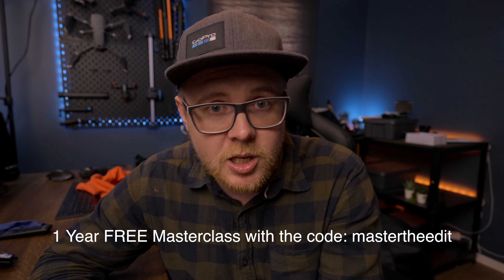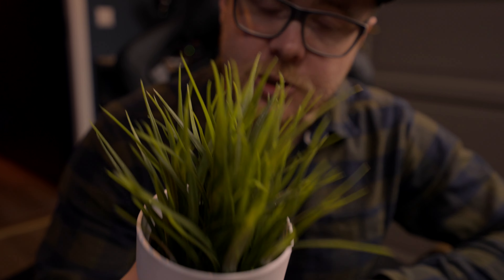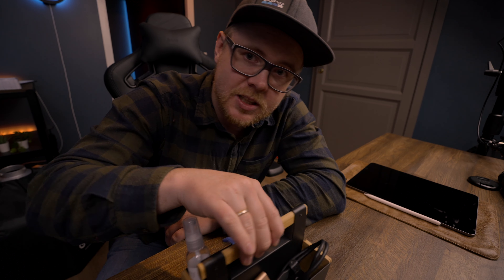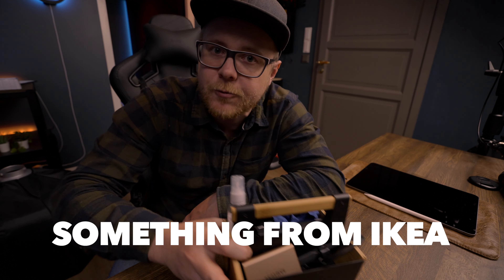Now let's talk about the LumaFusion Masterclass for a couple of seconds. If you edit your videos in LumaFusion and want to make better videos and understand how LumaFusion works, there's a link to the Masterclass in the description below. There are five coupon codes you can use to claim your one-year free subscription — the first five people who take the codes, go to the website, and type in the password will have access.